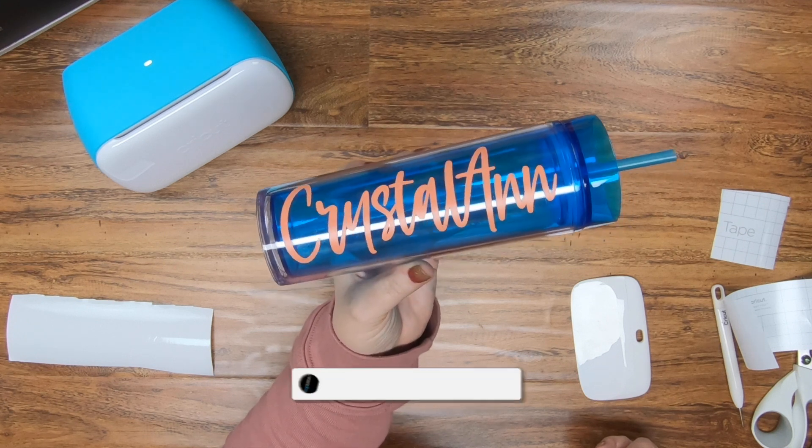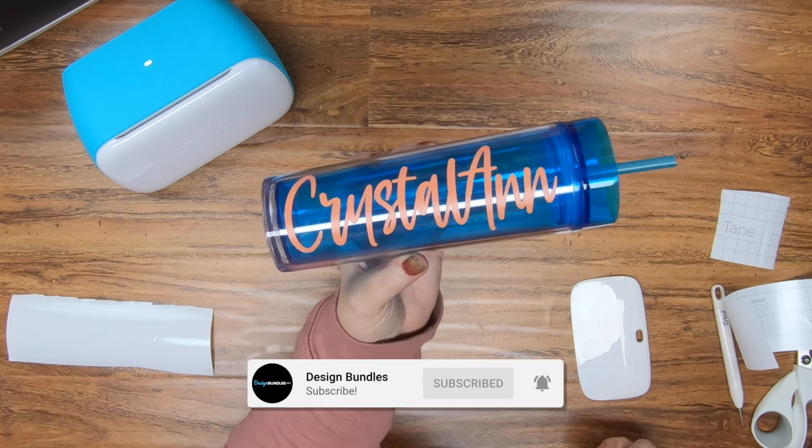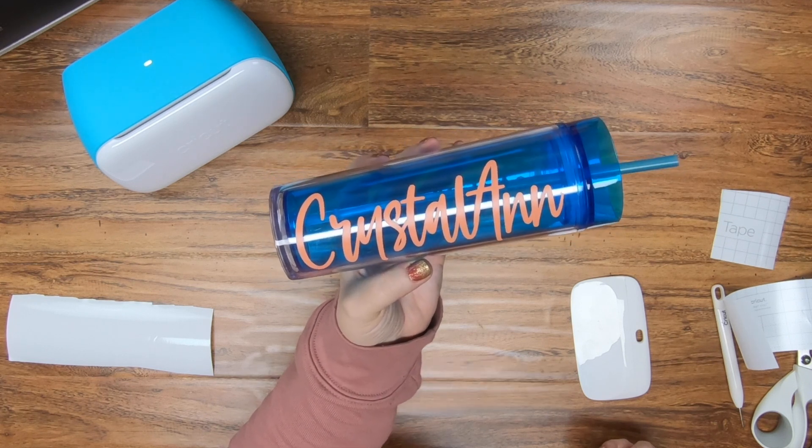Hi guys, it's Crystal from Design Bundles. Today I'm going to show you guys how to download and use a font from Design Bundles. So let's go ahead and get started.